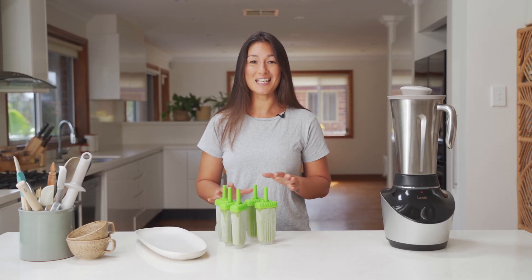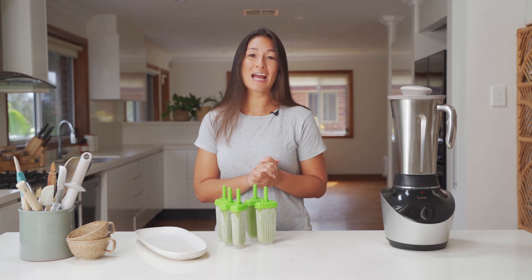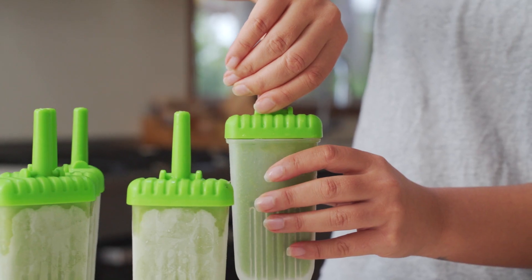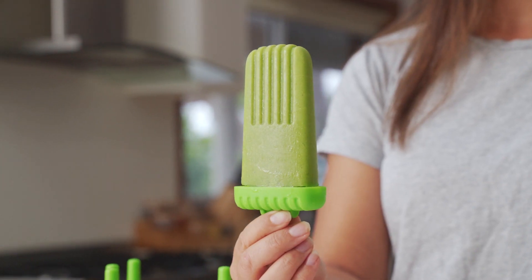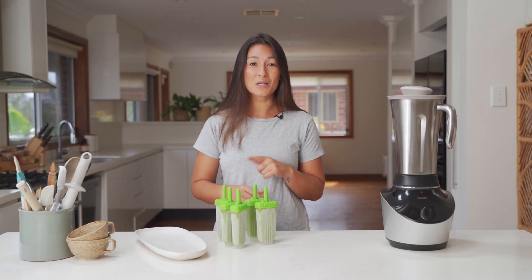The green smoothie popsicles are frozen and all done. They're ready to go, and this is just a great way to try and get those greens into the kids and just a really good way to cool down on a summer's day. Of course you can do this with any green smoothie recipe, and we'd love to know what goes into your special mix.